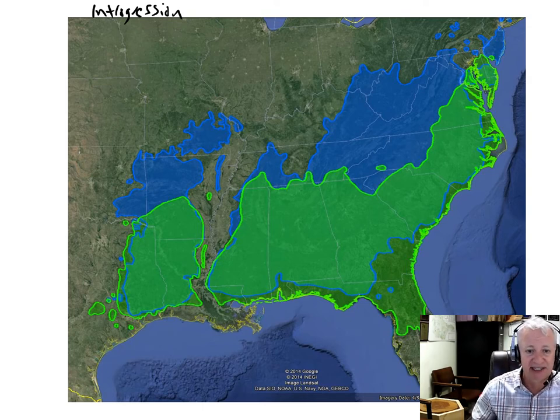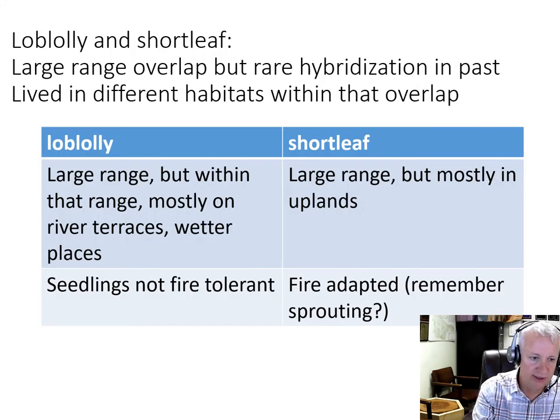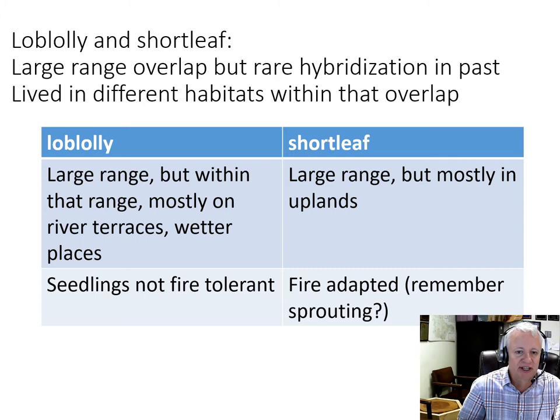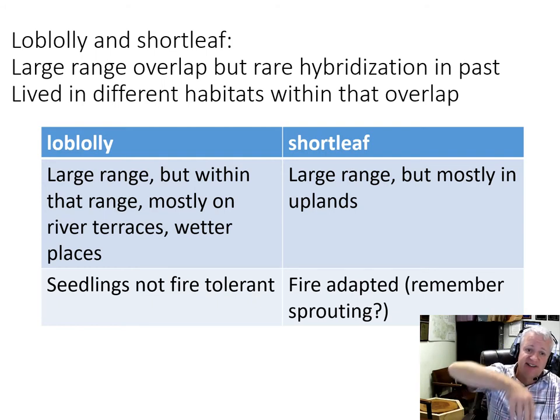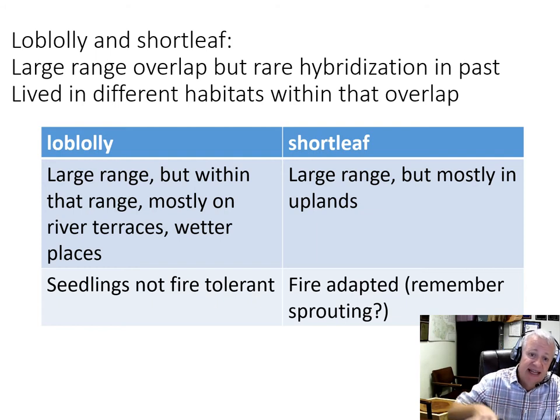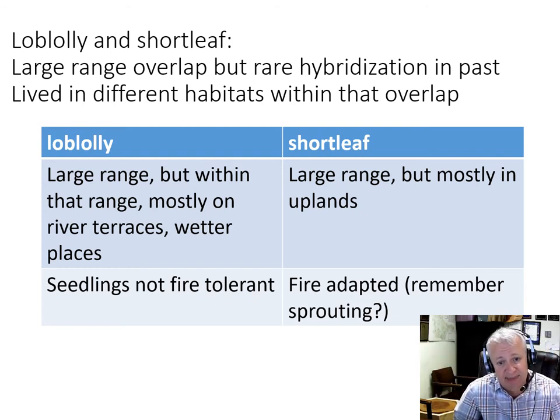That hybridization leads to an interesting side story. Before European settlement and European dominance of the eastern U.S., loblolly and shortleaf pine had overlapping ranges with quite a bit of overlap, but hybridization was rare between those two species. Even though they had large range overlap, those two species lived in different habitats within those ranges. Loblolly lived mostly on wetter habitats, maybe on river terraces, whereas shortleaf pine is more drought resistant and lived more on the upland parts of habitats.